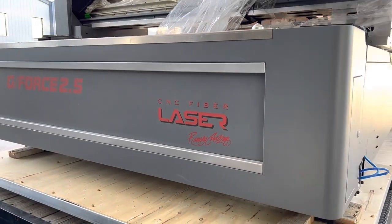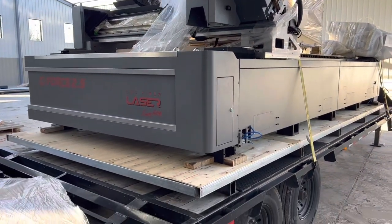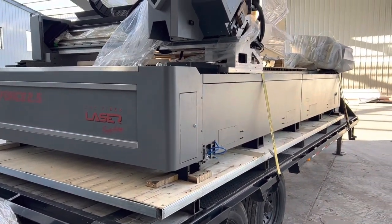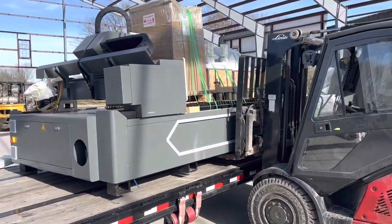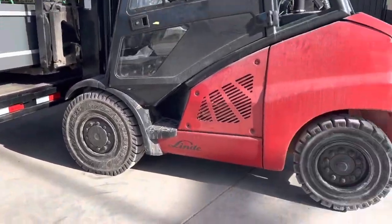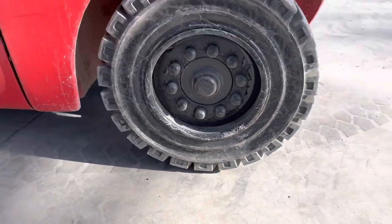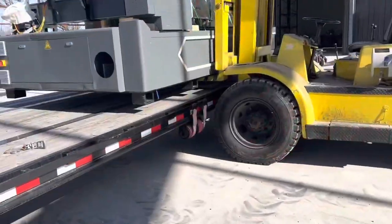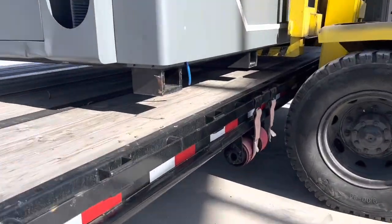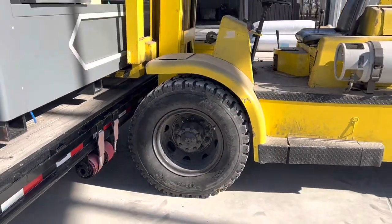The very first G-Force laser is getting packed up and loaded up, and we're heading out to Indiana for this one. I've lifted tons of lasers with this little 11k-rated forklift, but the G-Force laser is not budging — it weighs just under 11,000 pounds. So we have to get the 20k hoist out to get her up off the trailer and onto the other trailer.